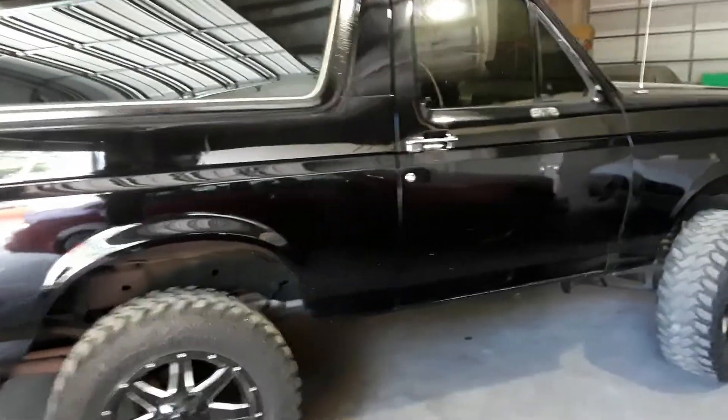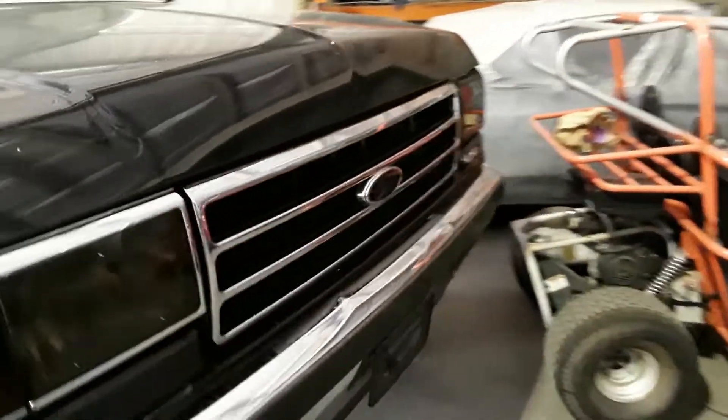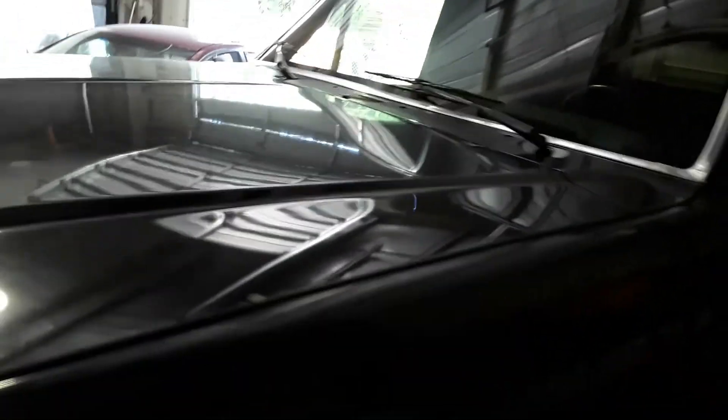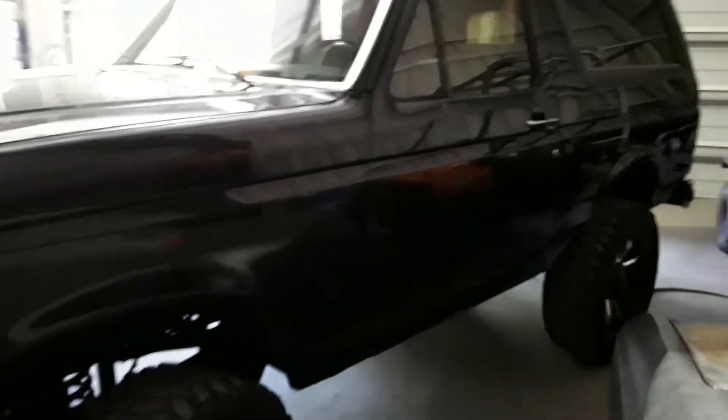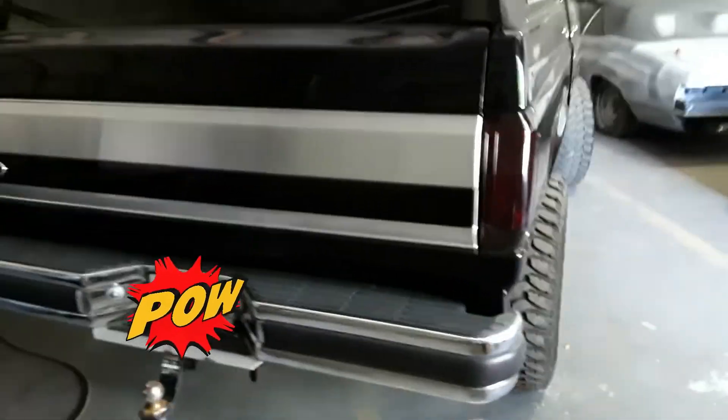Welcome to the channel, Chilling with Jay. What I have here today is a 1994 Bronco. I want to give you guys a walkaround and show you how we do it. We're going to be breaking down the car today — taking all the chrome off the tires, the rims, the bumpers, the door handles, the door locks, the door panels. We're going to be sanding, priming, and scuffing today. Let me know what you guys think, like, subscribe, and comment.